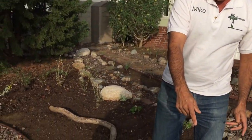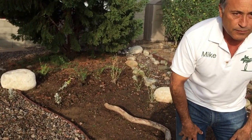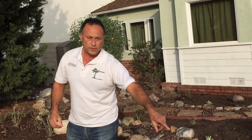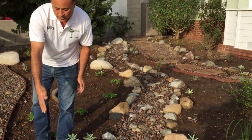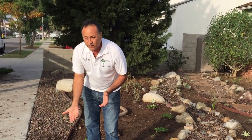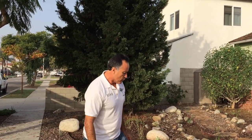We did install a recycled landscape border — it's a lifetime-guarantee product. The stroke of genius in the design is that we brought in a few big boulders, about 150 pounds each. We buried them and that's where the border starts. We laid the landscape fabric underneath, then put these rocks down — and these rocks were already here, so we repurposed them. Reduce, reuse, recycle, and repurpose.